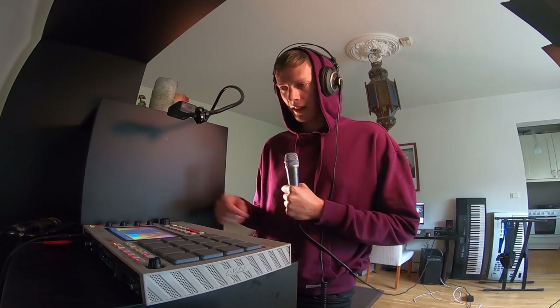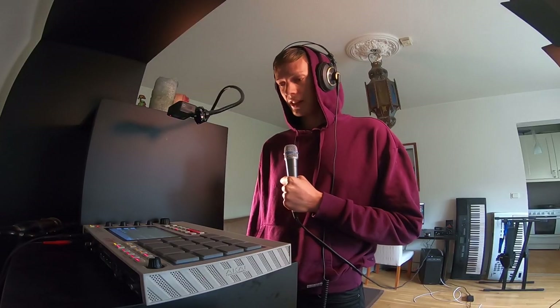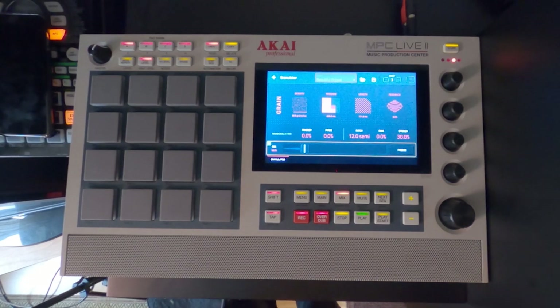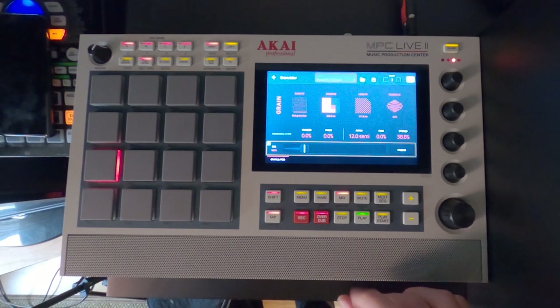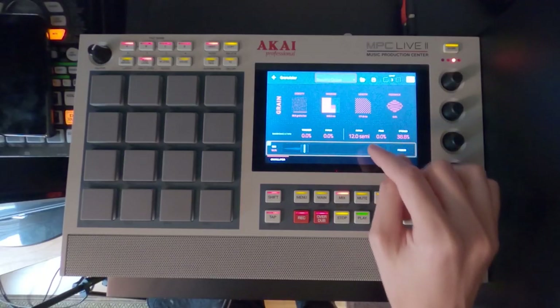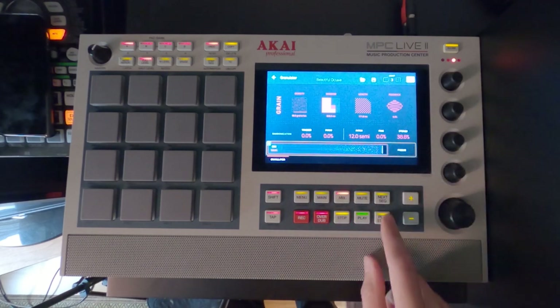Very cool. Already here it's very cool, but the real magic happens in the next step, which is the granulator. The granulator is one of the absolutely coolest, most dangerous effects in the MPC live library. If you haven't used it before, the starting point was a beautiful octave. You get a really beautiful shimmer there, and one of the key components is the pitch — one octave up based on our original sample. Let's listen to it with the full mix and see what it sounds like.